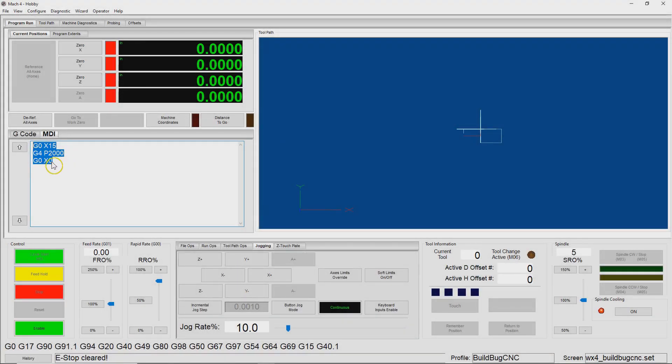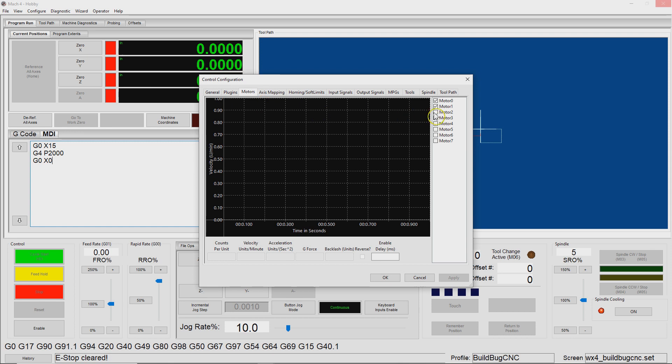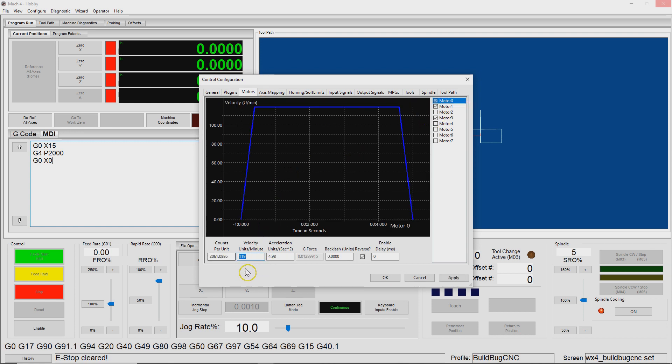Here we are in Mach 4. This is the G-code we're going to run - we'll move the x-axis 15 inches to the right, stop and wait two seconds, then move back. The whole point is to see the x-axis accelerate, hold some speed, and then decelerate. We could theoretically lose steps in any one of those phases of motion. If we go to Configure, Control, and the motors tab, my x-axis motor is motor zero, currently set at 119 inches per minute at about 5 inches per second squared - pretty slow.